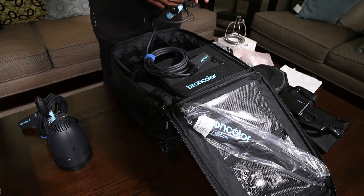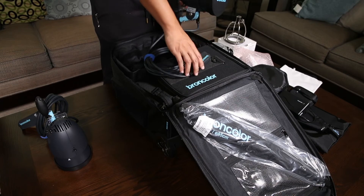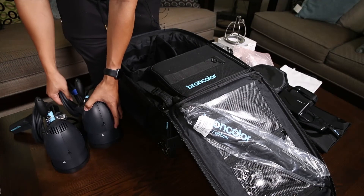Going back to the B2 — they are a little bit heavier, but you can still put these on a light stand, painter's pole, or anything with a fairly light modifier and be able to use them on the run or on the go.